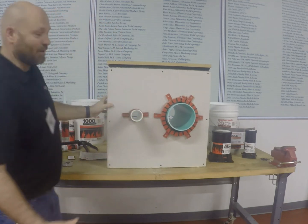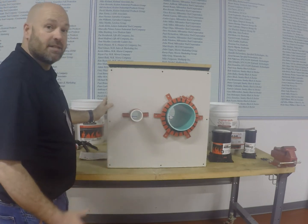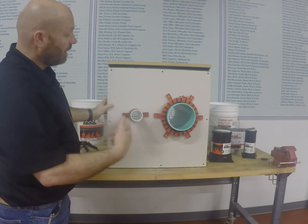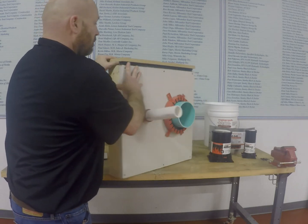Make sure you do both sides. If you're doing a cement floor, you want to make sure you hit the underside of that as well. Then we'll rotate around to show the electrical box.